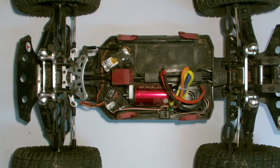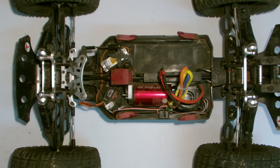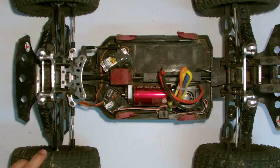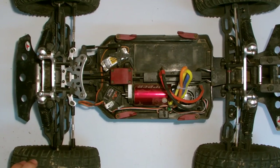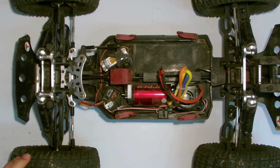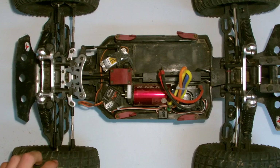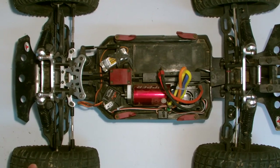Hey, welcome. I'm John from Infinite Remote Control, and today I'm going to be reviewing the ThunderTiger MT4 G3. This is probably going to be a really long review, and I'm just going to start by telling you what I thought of the car. This is my channel, my car, and my review, so I'm entitled to my own opinion. I know a lot of you guys out there are not going to quite agree with what I have to say about this car, but this is just my experience, comparing it to my experience with other cars.